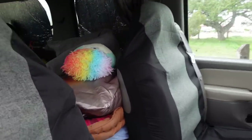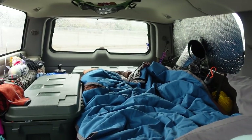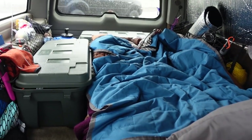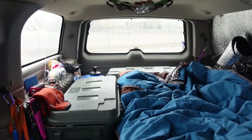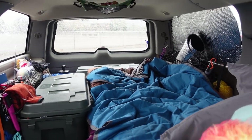Here's the view from the front seat, looking back at everything — the bed, the storage bins, the nets on the sides, the net on the ceiling. Great setup in here.